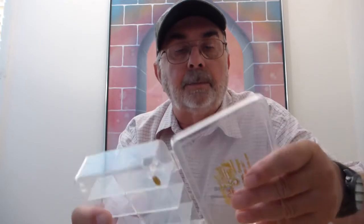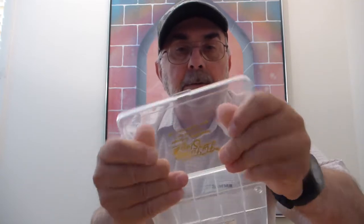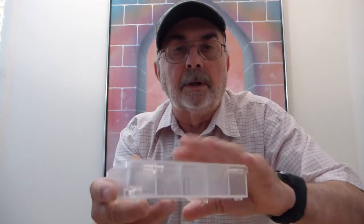The box has a metal pin in the hinge. It's made out of really durable clear plastic. These are tough boxes. One of the great things about them is they snap shut and they stay shut. They open easy.